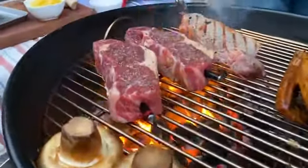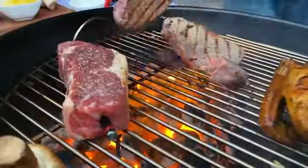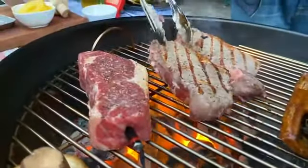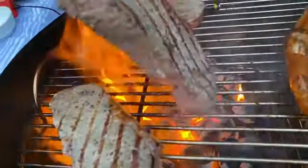We started the MeatStick with a single purpose: to create a truly wireless meat thermometer — easy to use, fun, and affordable. Our goal? Achieve meat perfection every time.